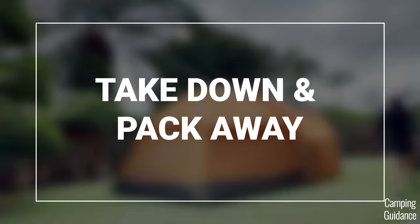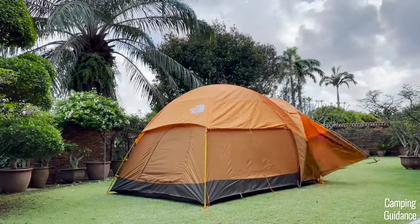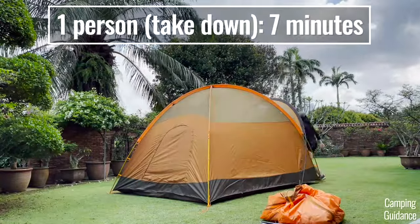Taking down the Wawona 6 is pretty simple — it's just the reverse of the setup. I never had any issues, and taking down the entire tent takes me about seven minutes.